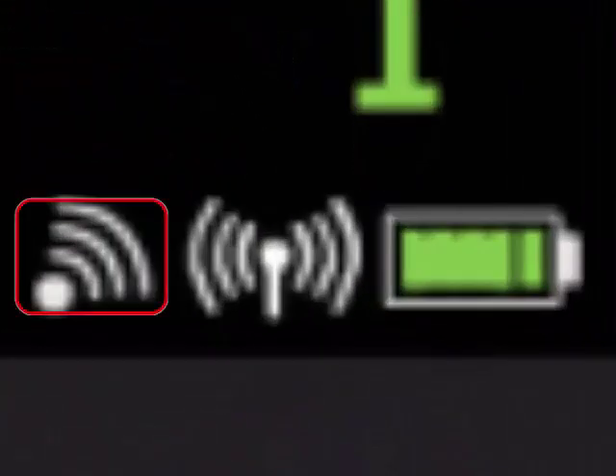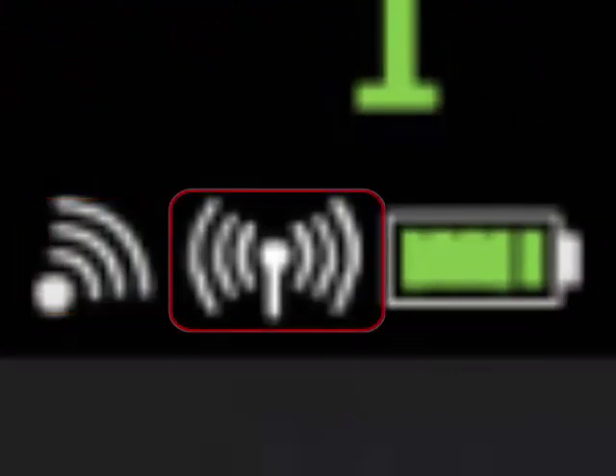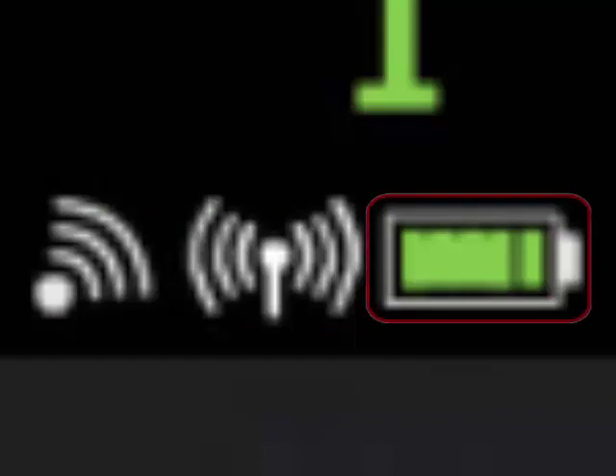On the right side is the short-range radio symbol, or SRR. Next is the network symbol. On the far right is the battery gauge.